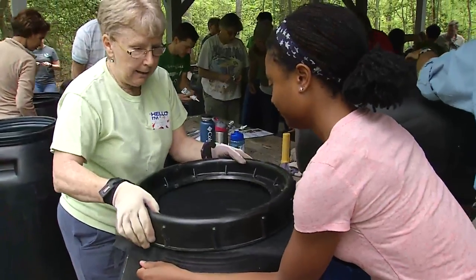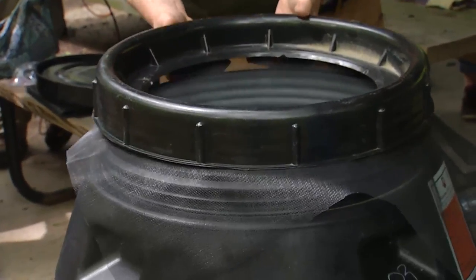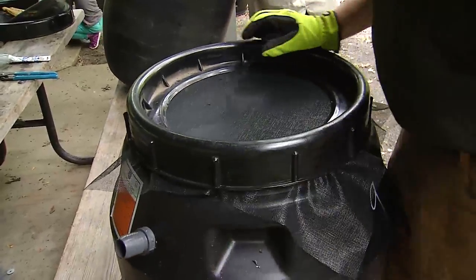We put a screen on the top and put the lid back on. The screen is there to protect against any debris coming in and also to prevent mosquitoes from entering the water. We invest in fiberglass screen — basically the same thing that's on a screened-in porch — to make sure your barrel does not become a habitat for mosquitoes.